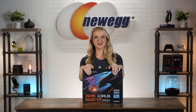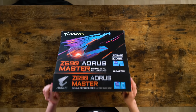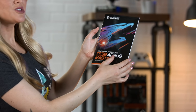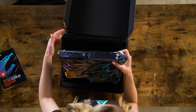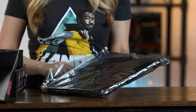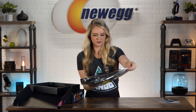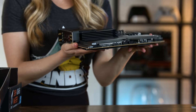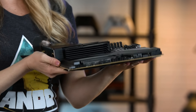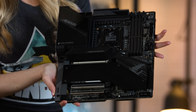I feel like we're all getting a glimpse into the future with this motherboard. Let's take it out of the box. We have the user manual here. Wow, look at this motherboard, you guys — this looks incredible. This is a very, very hefty board. It definitely has some weight to it, and it looks very cool.